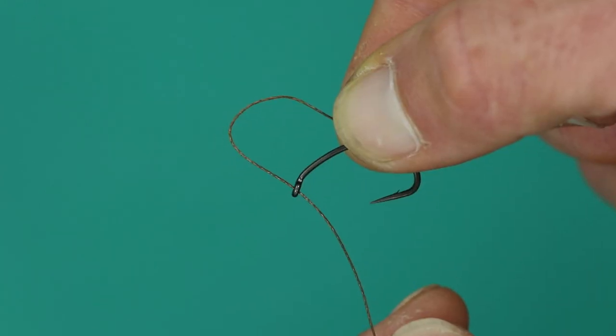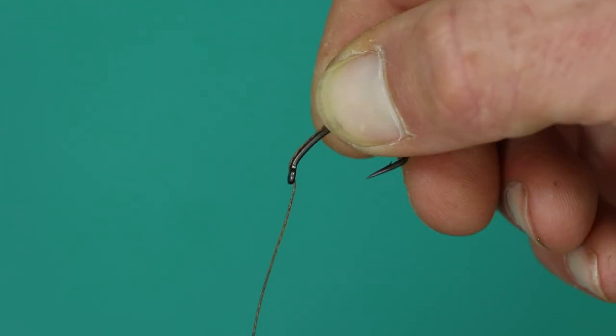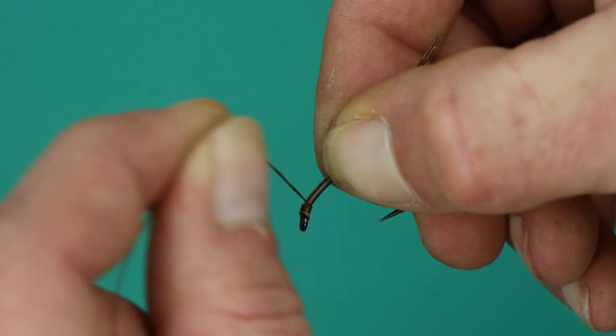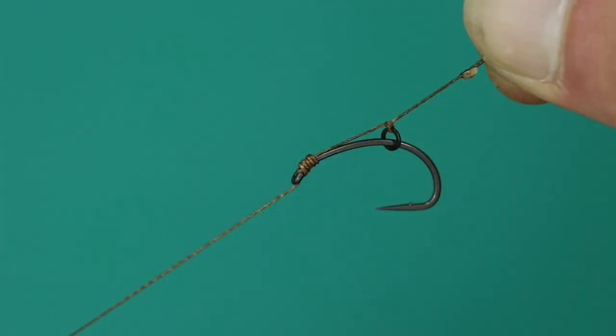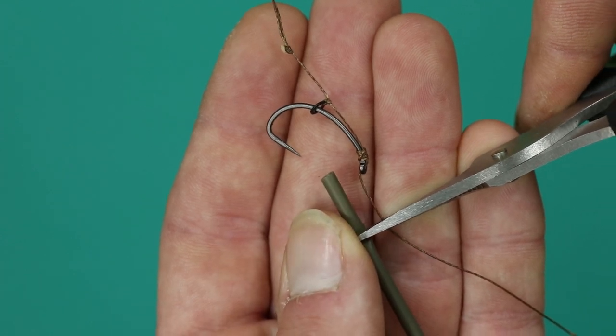Next, pass your braid through the back of the eye as shown and tie off with a 5 or 6 turn knotless knot. It should now look like this.